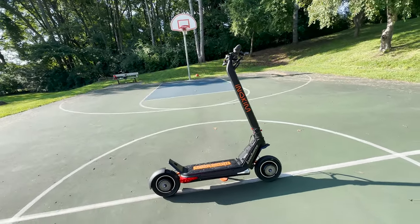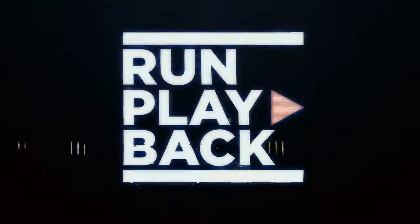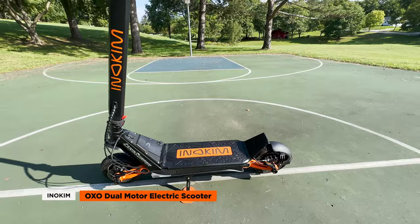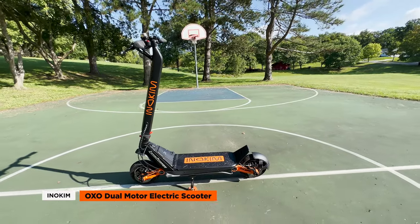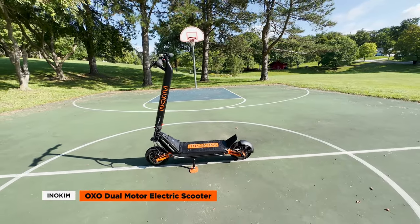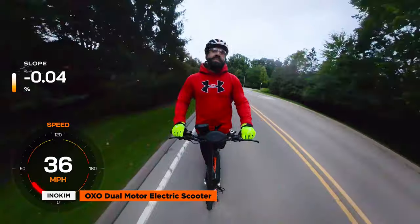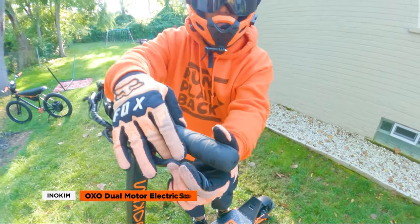So what's the Eno Kim OXO electric scooter? Hey guys, it's Rick from Run Playback. In this video, we'll be checking out the Eno Kim OXO electric scooter, a dual motor scooter with decent specs and a colorful design. In this review, we'll dive into its key features, performance, and some things that could be improved.